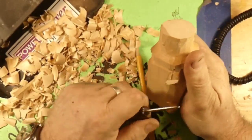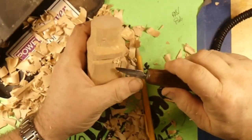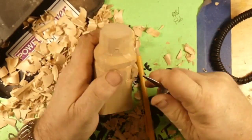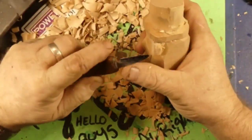We're back cutting the ear because his ears aren't attached to his head. Some people don't have the little dangly bit — it's attached right to the head. But our guy, he's got floppy ears.